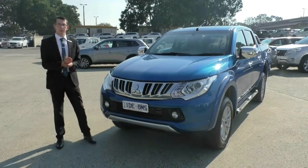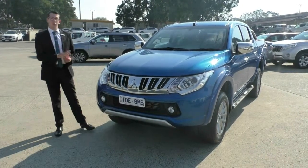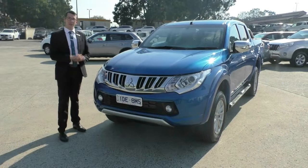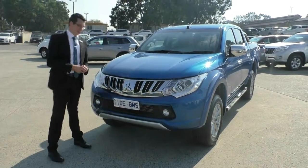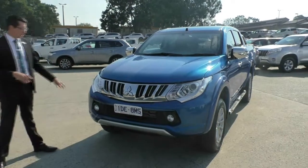Hi, welcome to Berwick Mitsubishi. My name's Tim and today we're doing a walk-around video of our 2015 MY16 Triton GLS Manual 4x4. In this video we're going to go around the outside of the car, look at the quality of the vehicle, then we're going to jump inside and run through the interior as well. So looking at the front,